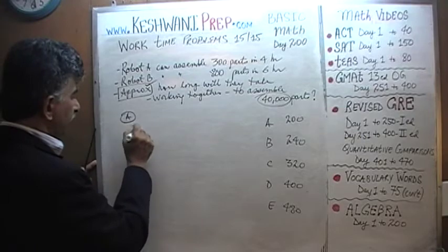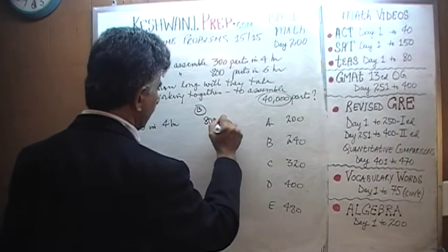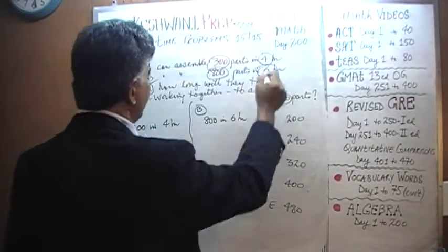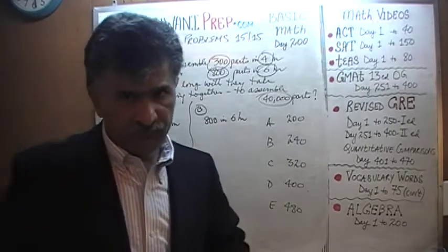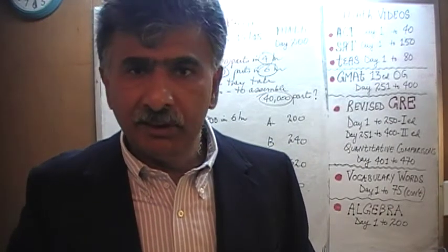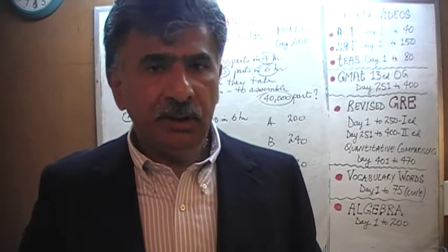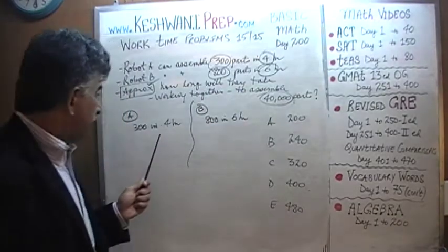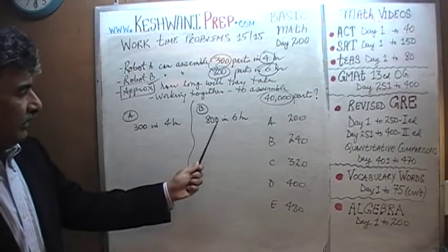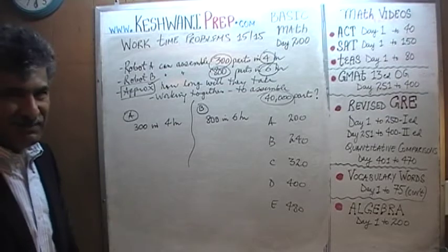A does 300 parts in four hours; B does 800 parts in six hours. We have two choices as to how we can go about this. One choice is the traditional, conventional way: figure out how many parts each assembles in one hour. But as you can clearly see, dividing 300 by four takes some effort, and 800 divided by six is not evenly divisible — it's going to be a messy calculation.